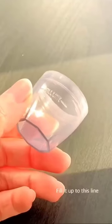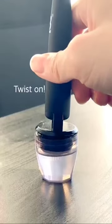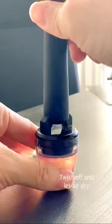Before every use, make sure to sanitize it properly and that your face is clean as well — it is the most important part. Soak it in rubbing alcohol for five minutes and let it air dry.